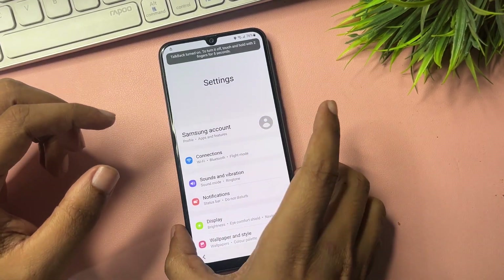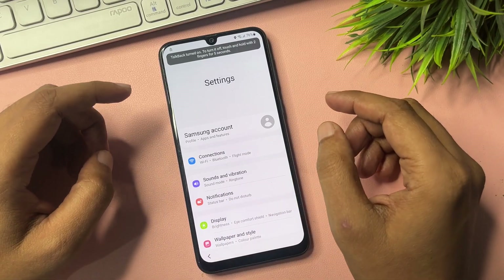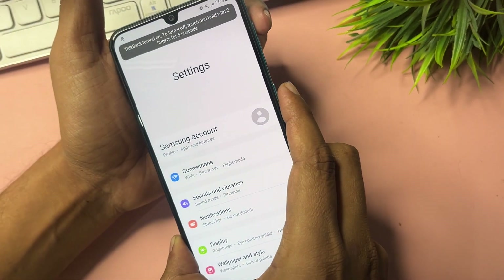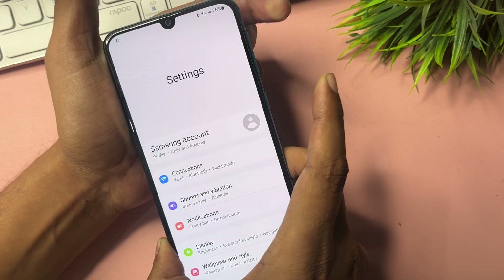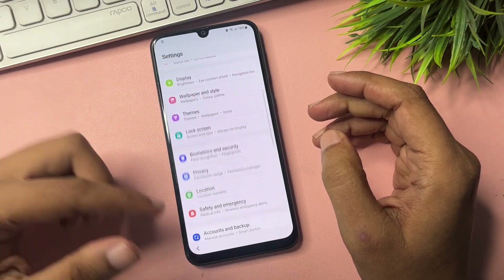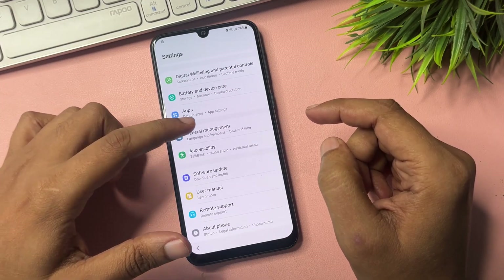Say 'Open Google Assistant,' then say 'Open Settings.' When your phone Settings option opens on the display, switch off TalkBack. To do that, press and hold Volume Up and Power buttons together for five seconds, then release. This will switch off TalkBack.